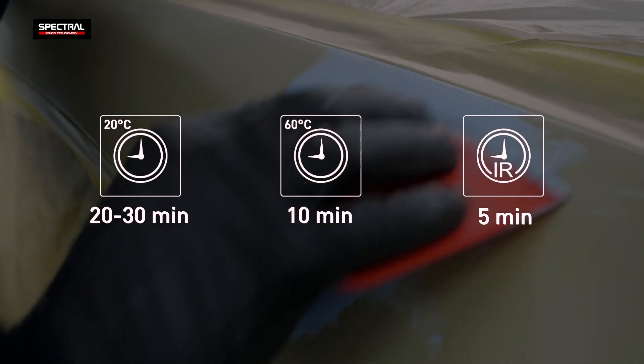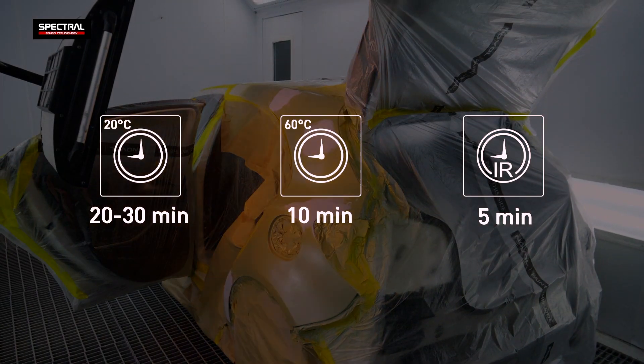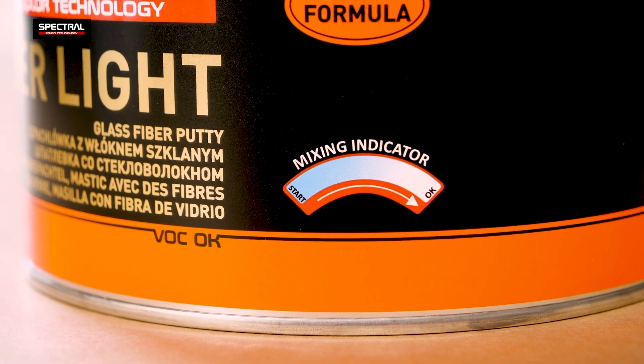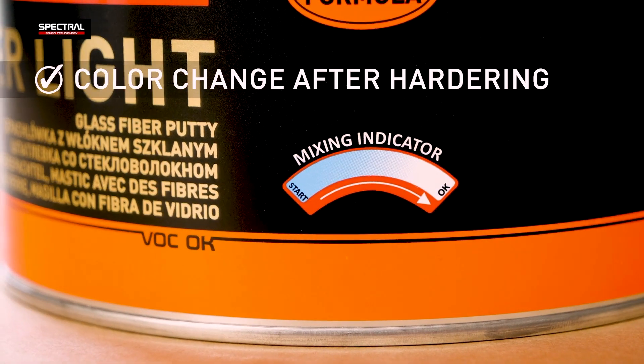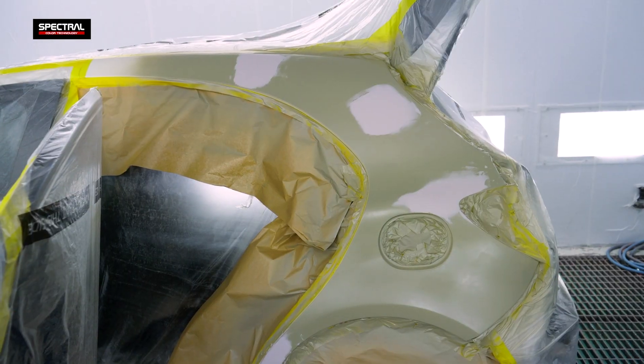The curing time is 20 to 30 minutes at room temperature. Curing under IR lamps reduces the curing time to 5 minutes. The mixing indicator featured in the putty displays when the product is ready for sanding by changing the putty color from blue to light gray.